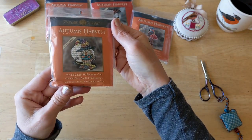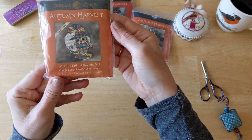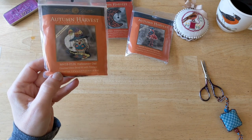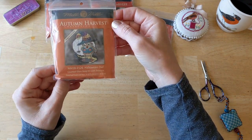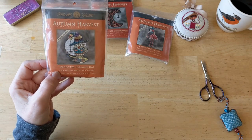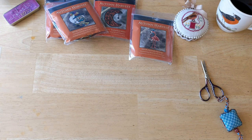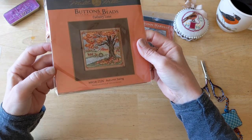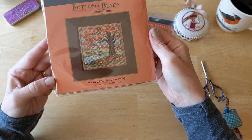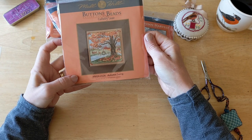That's four of the five small ones I got — out of six I got five. The two I didn't get: there was one that's a raccoon, which I didn't get, and I can't remember what the last one was. But I had to stop somewhere. Then I got four of the Buttons and Beads newest ones. This one's called Autumn Swing — everything you love about fall: the fall tree, the farm, the tractor, the cows, the swinging. It's Buttons and Beads Country Lane.